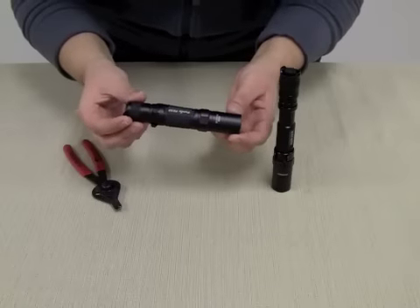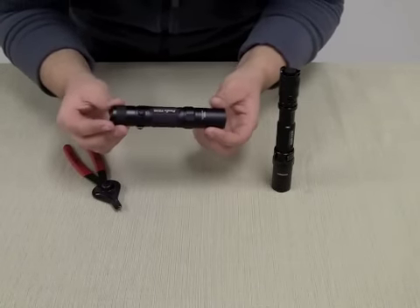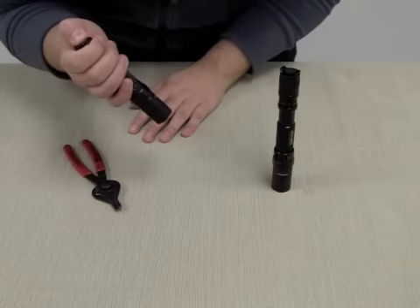Today I'll be talking about an easy do-it-yourself fix to a problem with Phoenix brand flashlights. In general, the Phoenix flashlights have been very reliable. If there is a common problem that we see with the lights, it has to do with the tail switch not working properly — it won't come on, or the light will come on intermittently.